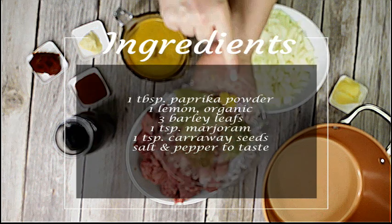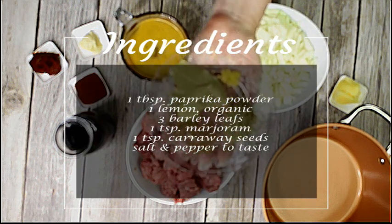As always, you can find the link to the printable recipe in the video description.